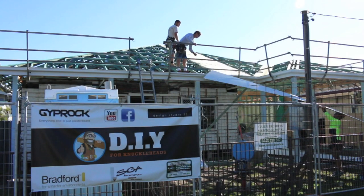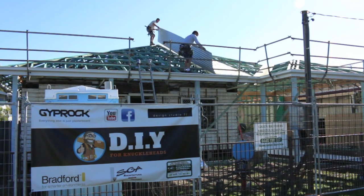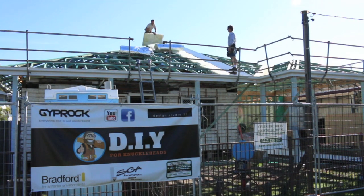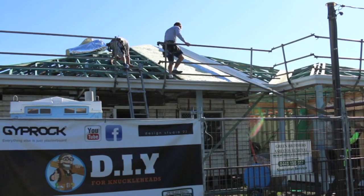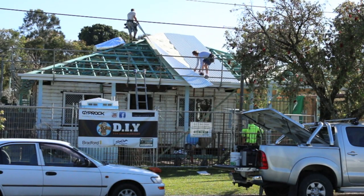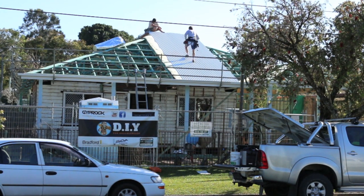The boys have picked the perfect day to start the roof. The sun's out, there's zero wind and absolutely no rain on the horizon, so everything is looking spot on. Just remember that before you screw your roof sheets off, you've installed some roofing blanket underneath it. On this job we're using Bradford's Anticon 60 thermal blanket.